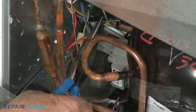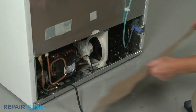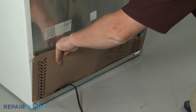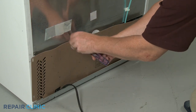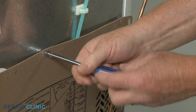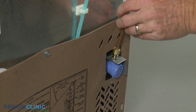Replace the wire retainer to secure. Reinstall the wire connector. Reinstall the access panel.